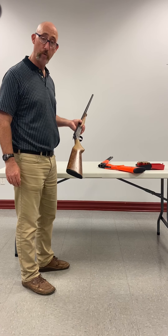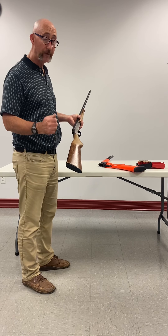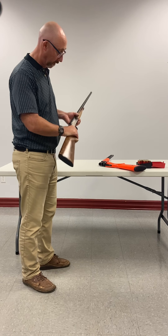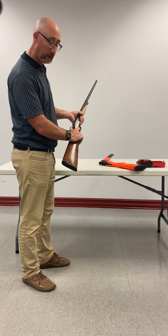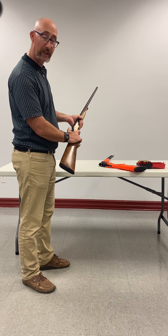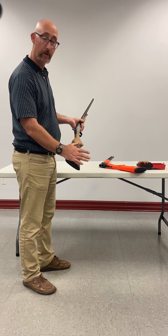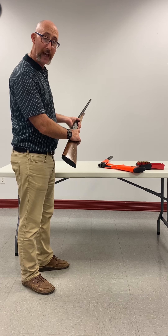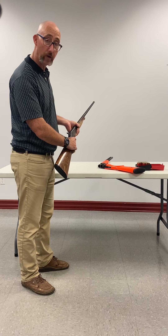If you decide you don't want to shoot the firearm, you have to uncock it. To do that you have to be very careful. Of course it's pointed in a safe direction in case it discharges. So you pull the hammer back and hold it tight, then you pull the trigger so the hammer will slide forward, and you ease the hammer forward.